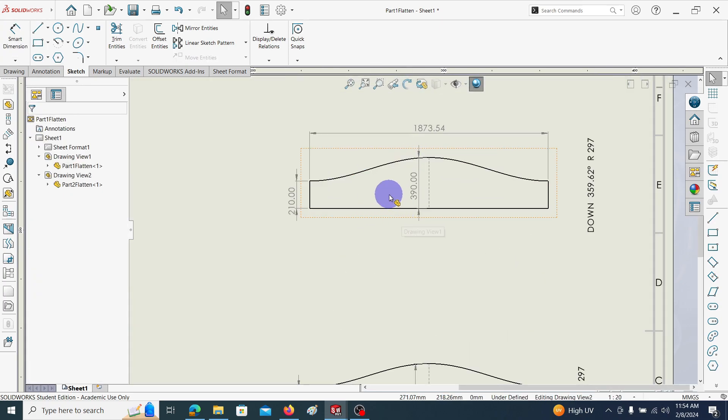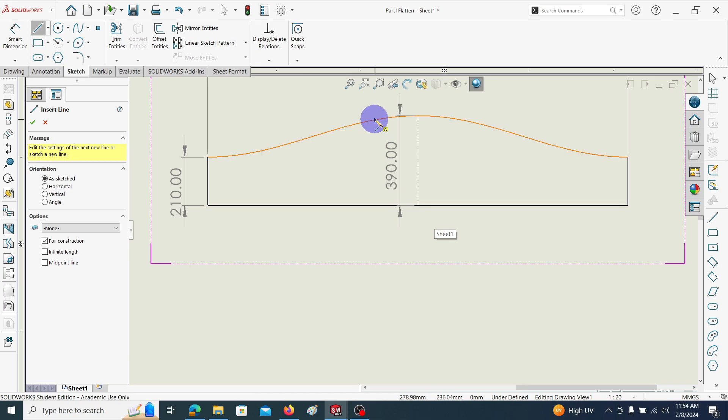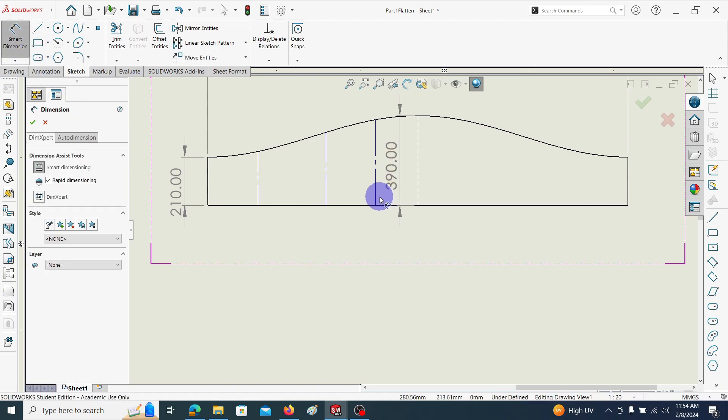When going to cut this sheet metal, some additional dimensions are needed. This is how we can give the additional dimensions. If it is a manual cutting process, these additional dimensions are very important to get the required geometrical shapes. I will show you by just introducing three additional dimensions.